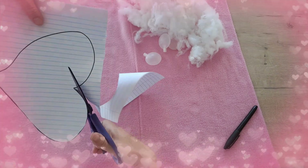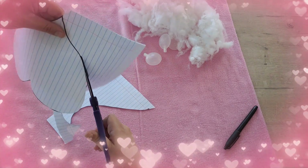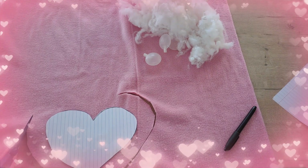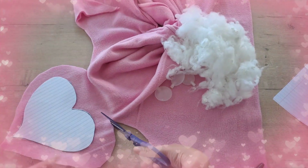You would need to fold your fleece fabric in half so that you have two layers — a top and bottom layer. Place the heart on the fabric and start cutting around the shape. Ensure to cut about 4 cm away from the shape.